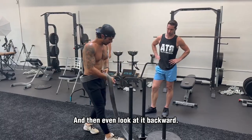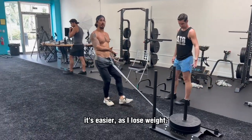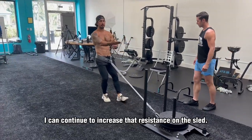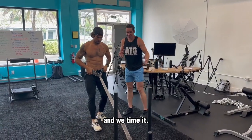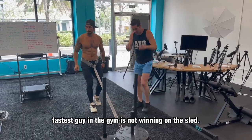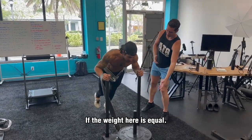And even look at it backwards — same thing. More weight, it's easier. As you lose weight but you're getting stronger, you can continue to increase the resistance on the sled. We use set amounts of weight and time it. And even the leanest, fastest guy in the gym is not winning on the sled. It's going to be someone bigger with more weight, if the weight here is equal.